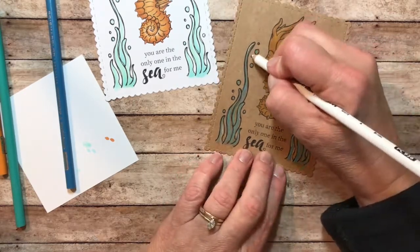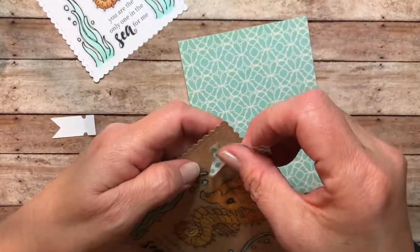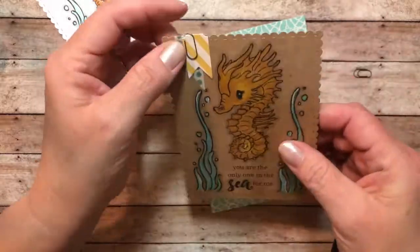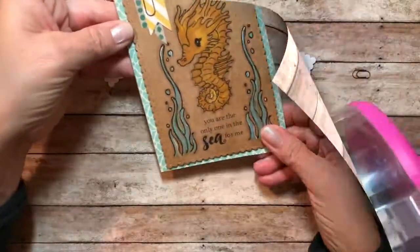Once I was finished coloring, I went through and added the foam adhesive and the washi tape, which I always kind of sneak into my projects as you'll notice, and then I got out some of those paper clips that I like to hoard and added those to both of them.